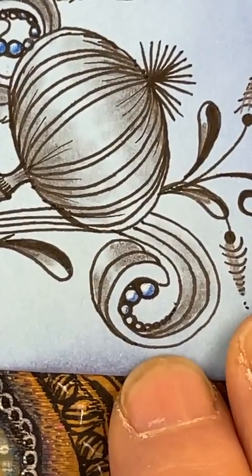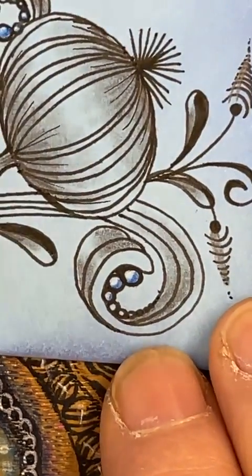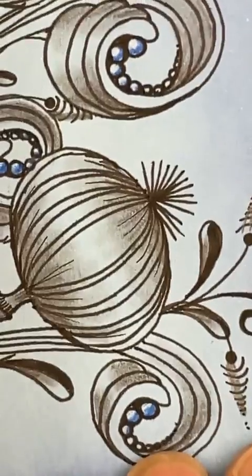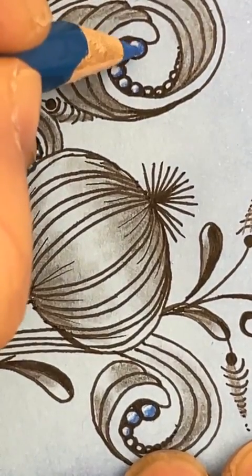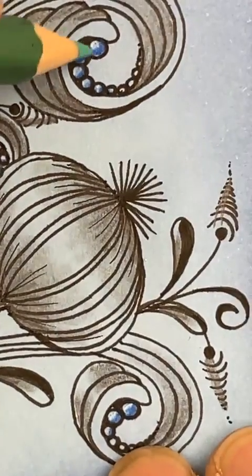I've noticed I've not quite softened the edges of those — let's do that. Switching from one to the other is fine. Or I could have come back to it but I'd probably have forgotten.